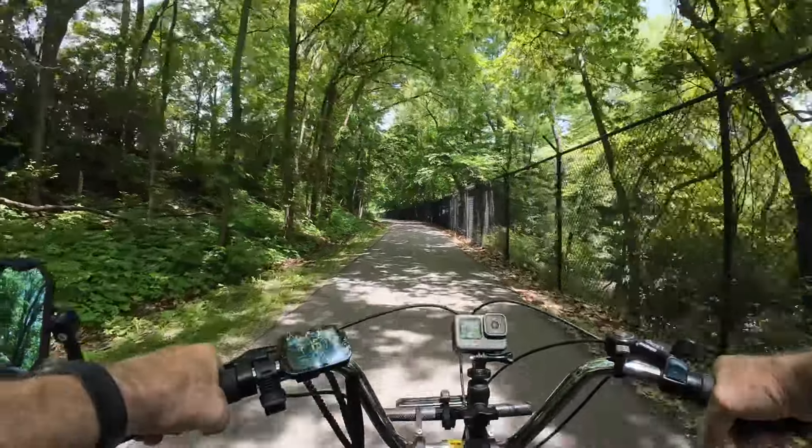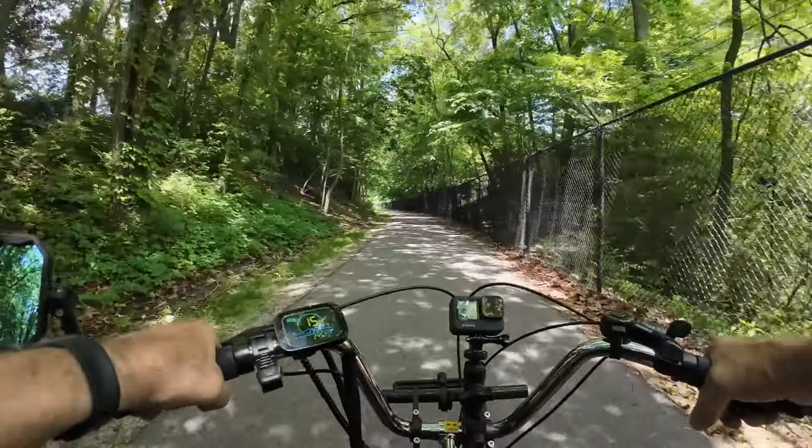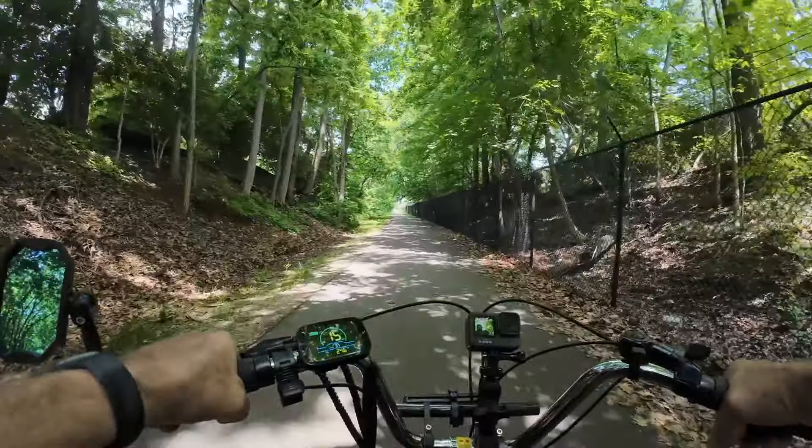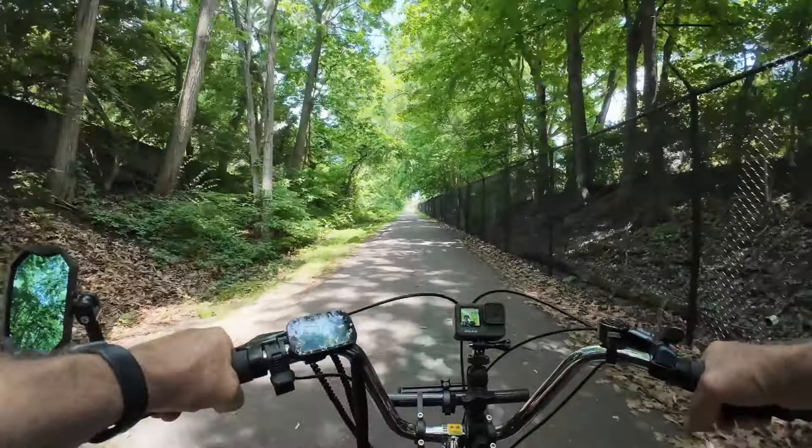I've bought three of those so far and I've got a fourth one for my Komoda side rusher. I did mount it a little bit differently, but I like these chain hoists a lot better — they're easier for me to get up and down.